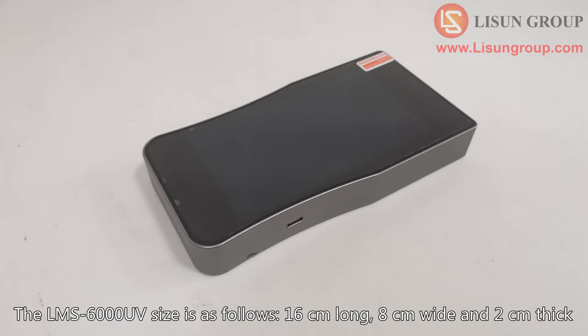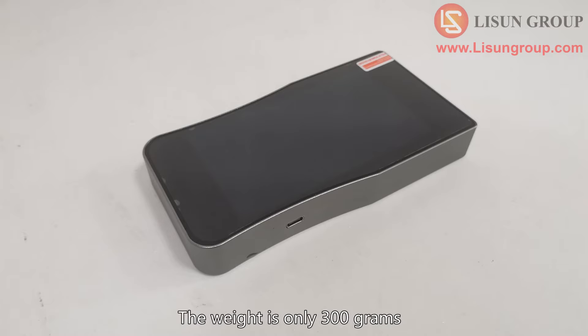The LMS 6000 UV size is as follows: 16 cm long, 8 cm wide, and 2 cm thick. The weight is only 300 grams.